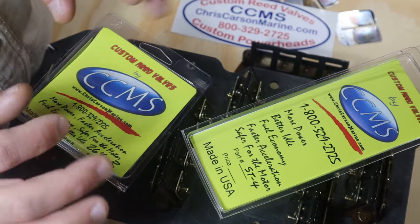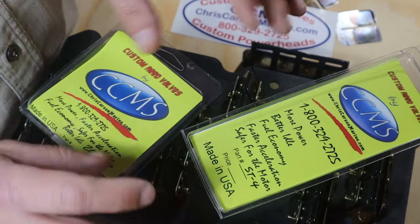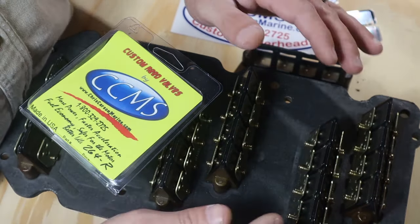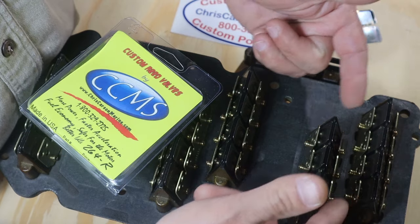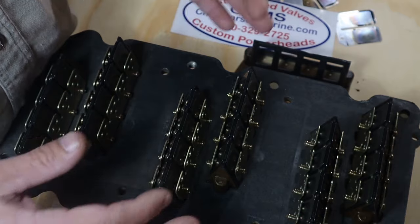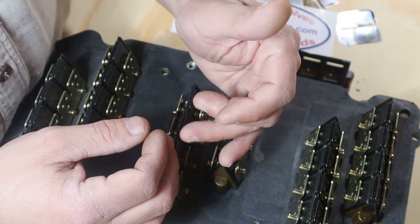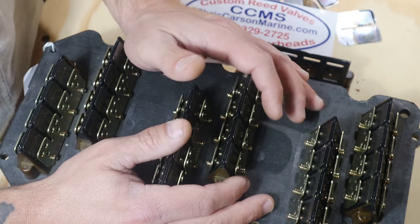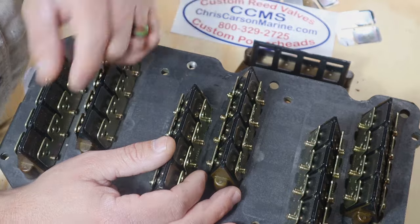What we're going to do today — because I never shot the install in my previous video since it was raining and I couldn't have the camera out — courtesy of Chris, on a spare intake manifold with original reed blocks and original stainless steel reeds, we are going to install the Chris Carson composite reeds right here. I'm going to show you how to do it, go over all the fine details, and show you how to do it properly at home. You don't have to be a marine mechanic for this — it's pretty simple. Stick around, we're going to jump into it now.